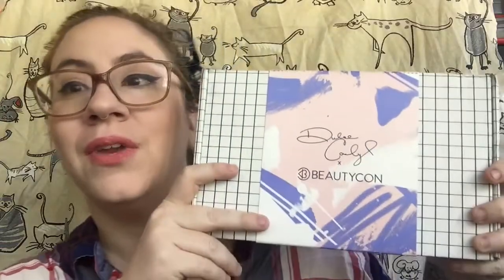Salutations, friends! Welcome back to my channel. Today I'm going to be doing an unboxing of the new Beautycon box for winter. So if you want to see what's in this little guy, keep watching!